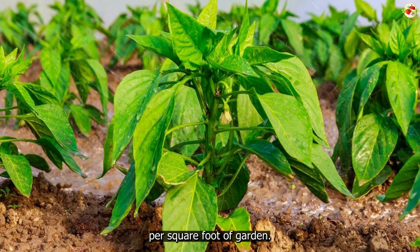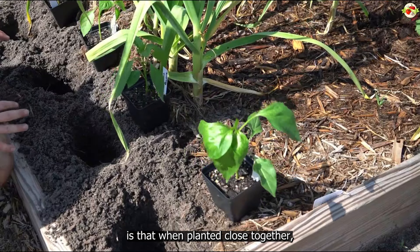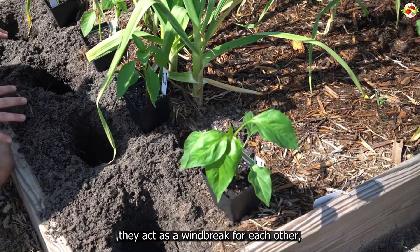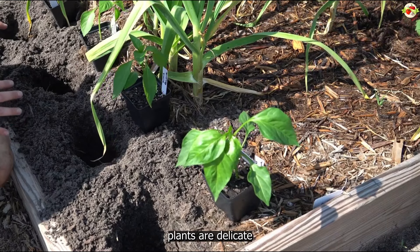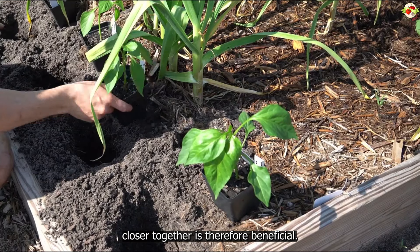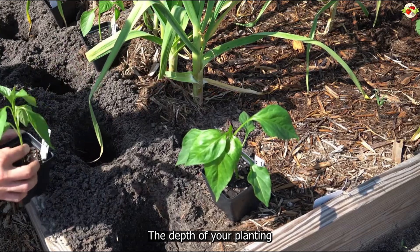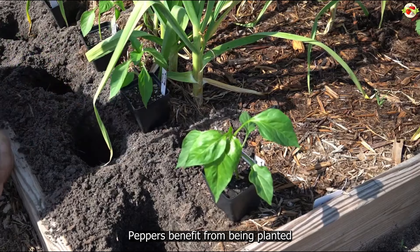That means you can grow them fairly close together, which is great because you will get a high yield of peppers per square foot of garden. The other advantage is that when planted close together they act as a windbreak for each other, which is beneficial because small pepper plants are delicate and susceptible to wind damage.